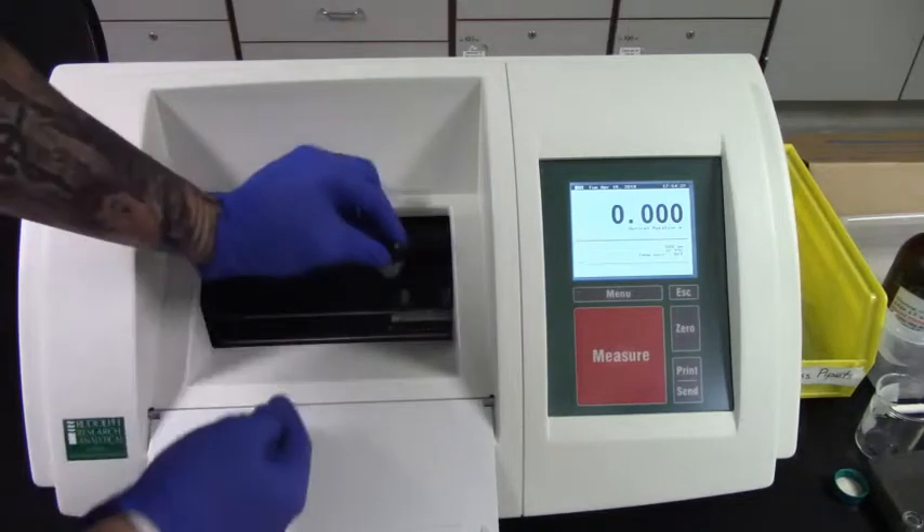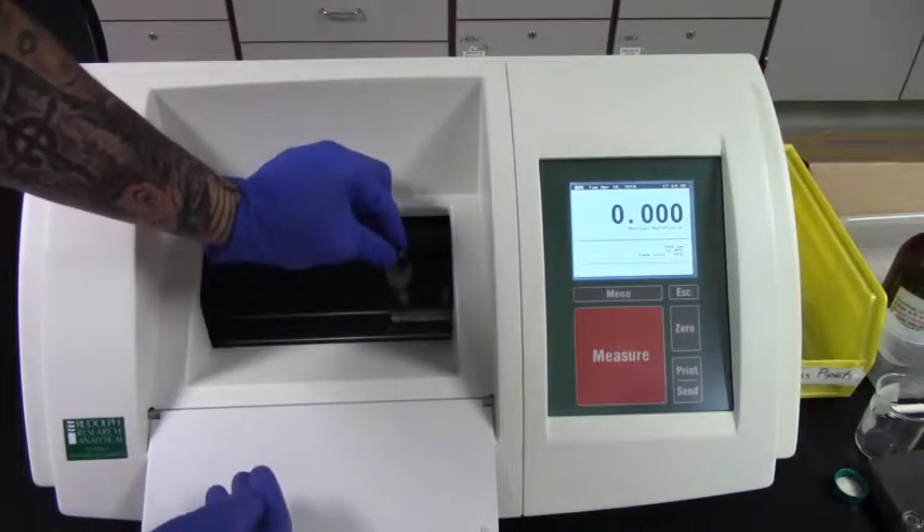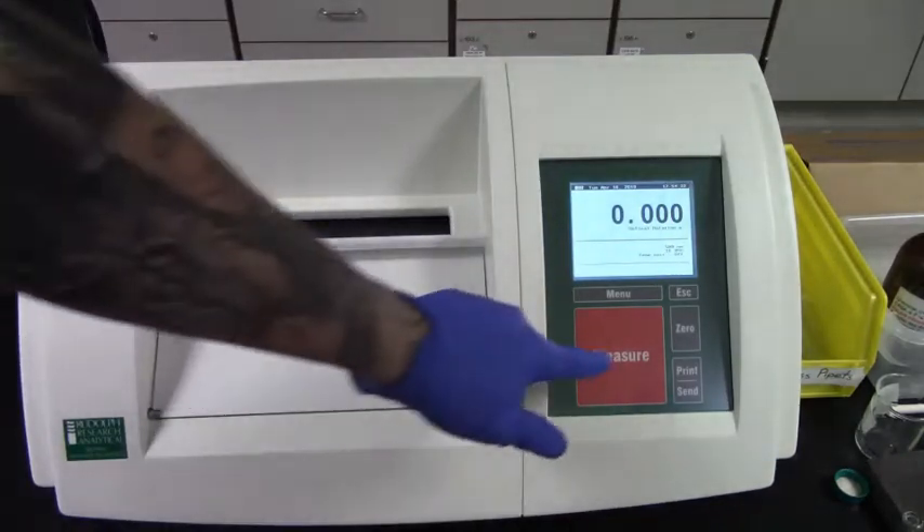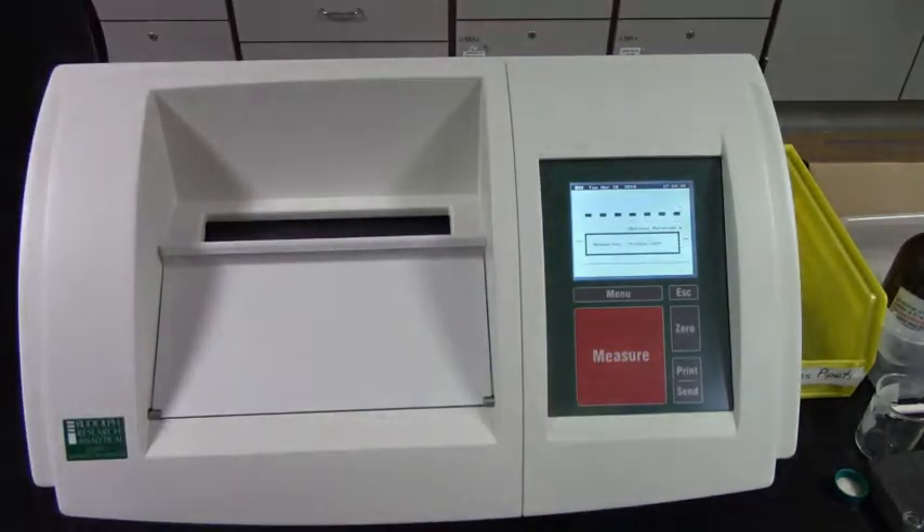Next, place the cell in the polarimeter and align it to the right. Close the chamber door and press the measure key. This takes an average of 5 readings, so be patient. Record your measurement and remove the cell.